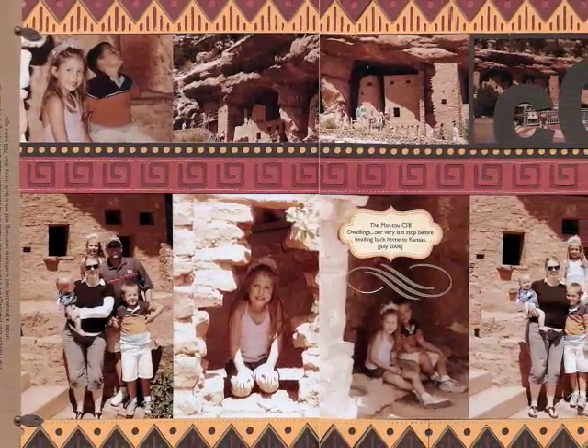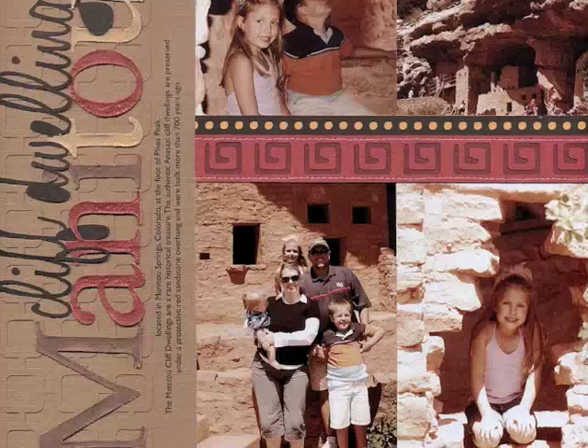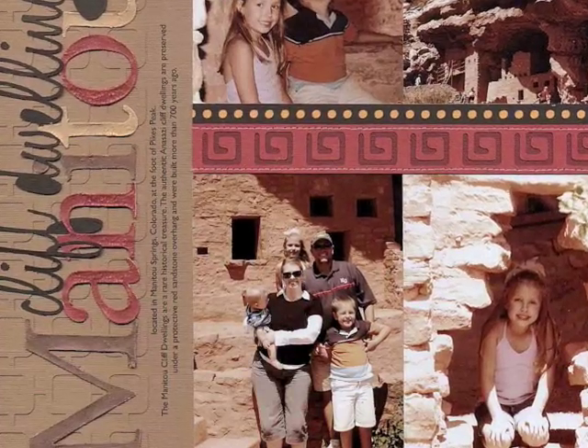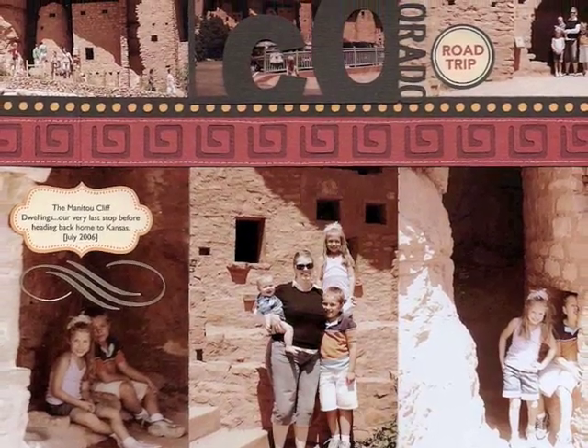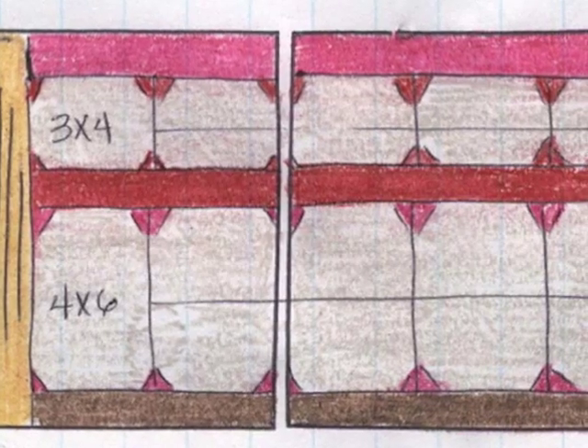Hello, Nicola Gork here with the August class for Celebrate Your Seasons here at 2PeasInABucket.com. This month's class we're going to work on summer vacation layouts.